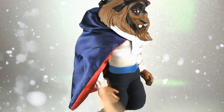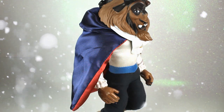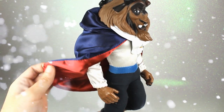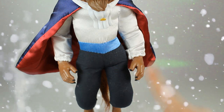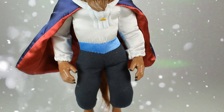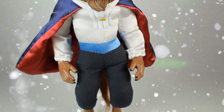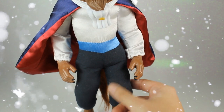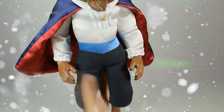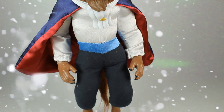Bestia lleva una capa que se cierra con un velcro en la parte delantera, con un acabado como satinado en color azul con subtono lila, y por la parte interior tiene su forrito en color rojo. Todo esto también forma parte de una misma pieza que se cierra en la parte de atrás con velcro. Tenemos una imitación a camisa con acabado de satén en color blanco, un cinturón en color azul clarito, y unos pantalones con una tela bastante chula, que al tacto se siente como una tela de calidad, en un color azul bastante grisáceo.